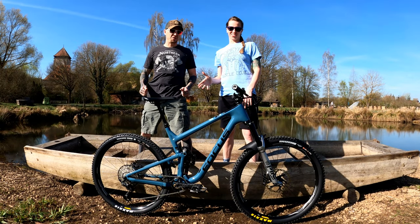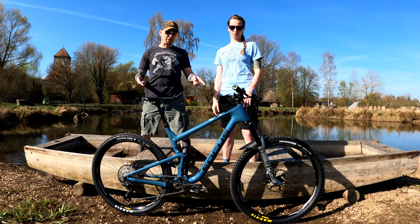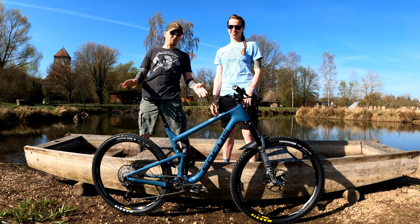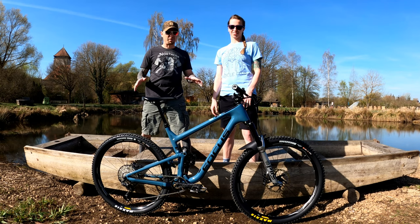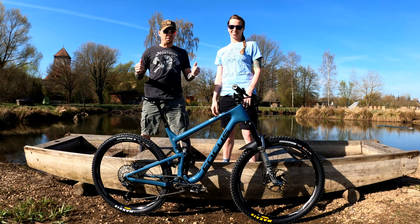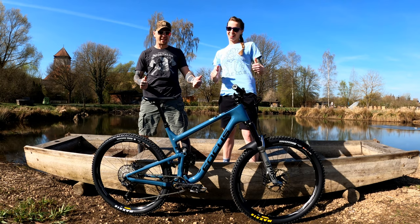Today on The Adventures of Jeff and Rachel, we're going to do a bike check on my 2020 Focus Jam. I haven't found any reviews of it on the internet, so at the end I'm going to try and do a little bit of a review on my initial impressions of the bike, but it'll be awesome. Check it out.